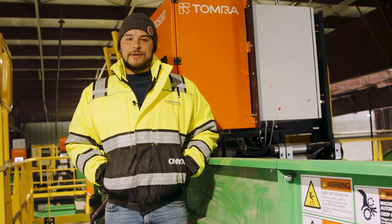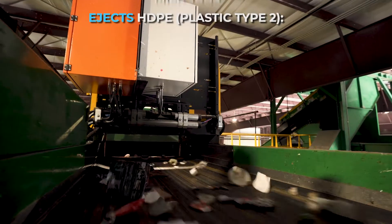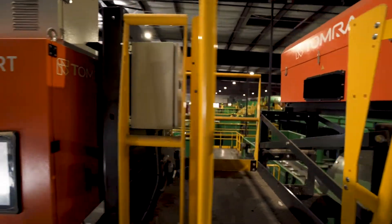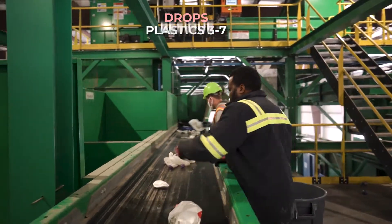Here we have the HDPE optical sorter. It's the second optical sorter in the container line. After the material travels through the PET optical sorter and then comes here, giving the HDPE optical sorter a chance to separate what it needs to separate. For example, old detergent bottles and milk jugs.